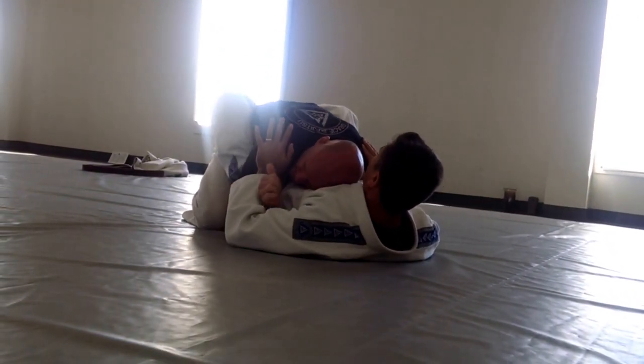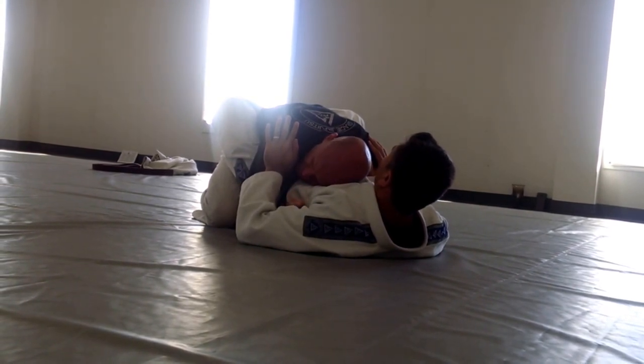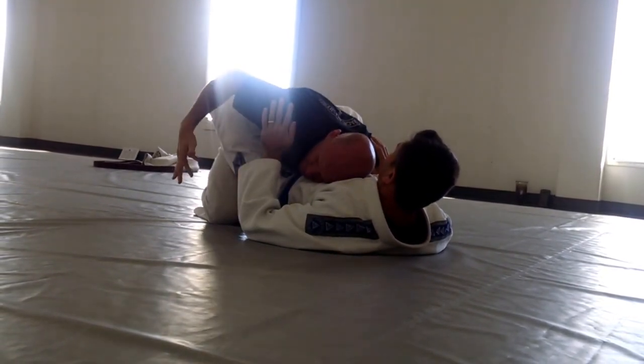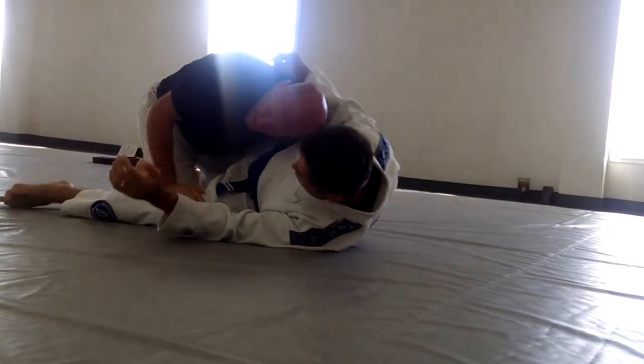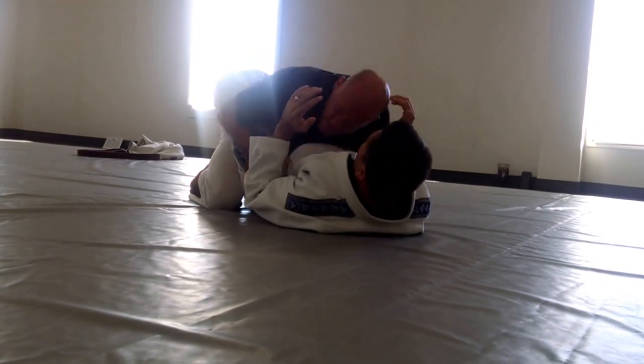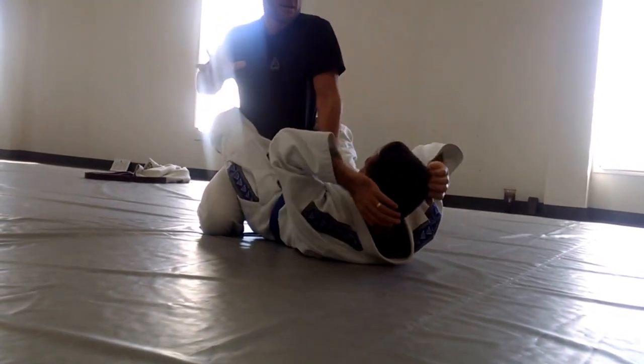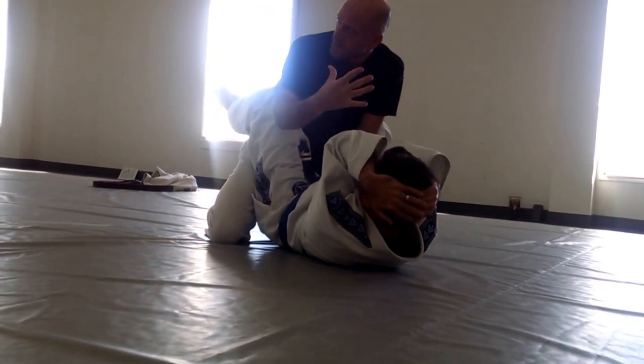He's smart enough to cross his feet. This is where I'm probably most likely going to need the double-under guard pass. If his feet were uncrossed, I could potentially go back and start to pin the knee. But with his feet crossed, it makes it a little bit harder to do that. So I'll posture, I'll strike — boom — in hopes that he doesn't cross his feet.